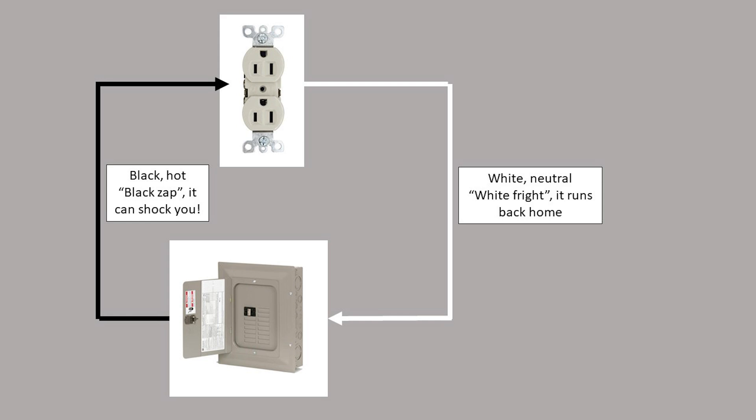Circuits have a power source and a thing that gets power. In homes, power comes from the circuit breaker box and powers outlets that you plug things into. From the circuit breaker, a black hot wire supplies power to the outlet. A white neutral wire completes the circuit back to the breaker box. Sometimes the hot wire is red, and I'll explain this later.